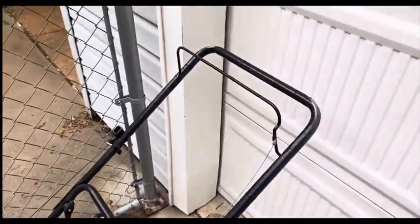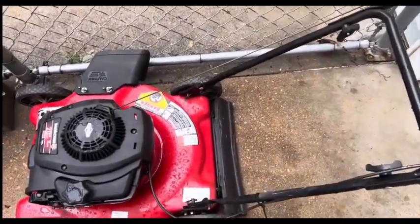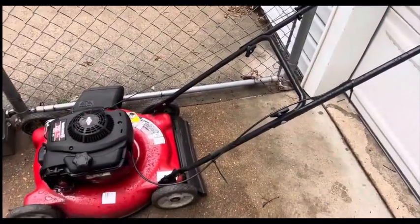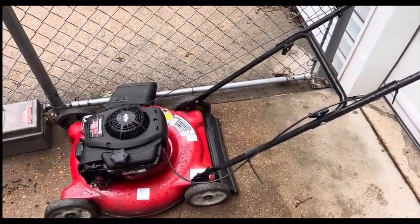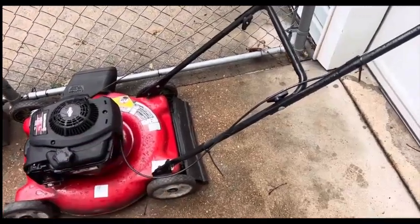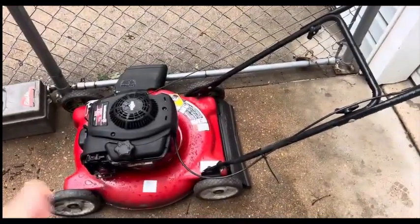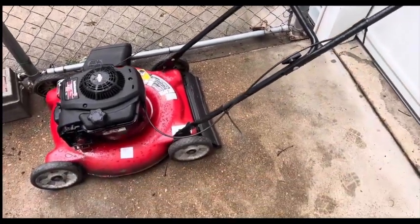Anything that's on the mower itself — not on the engine — that's how you look for different parts when you're going to fix these up. What I do is I find that number, search it in Google, and pull up e-replacement parts, partsselect.com, jacksmallengines.com. Then I'll find the specific part numbers. When I locate the parts I want, I'll click on that, then take that part number and go to Amazon to see if they've got it.